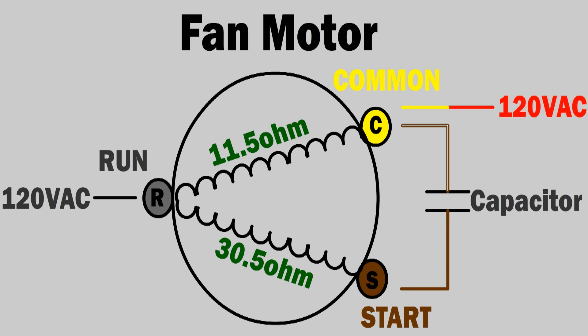The fan motor in this particular condenser unit has three contacts — three terminals. The three terminals are common, run, and start. You can see that between common and start there's the capacitor. And on the run end, it's the black wire that goes to 120 volts AC. The common has two wires: it has the yellow wire and it has a brown wire with white stripes on it — both of them short to each other. And the start terminal has the brown wire.